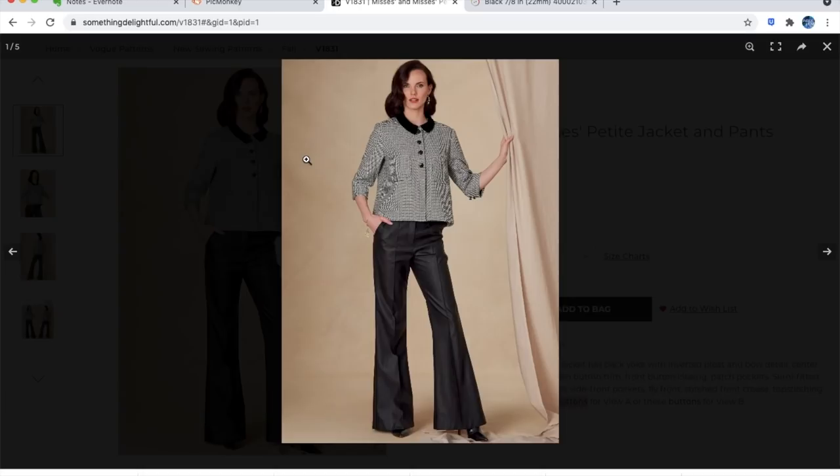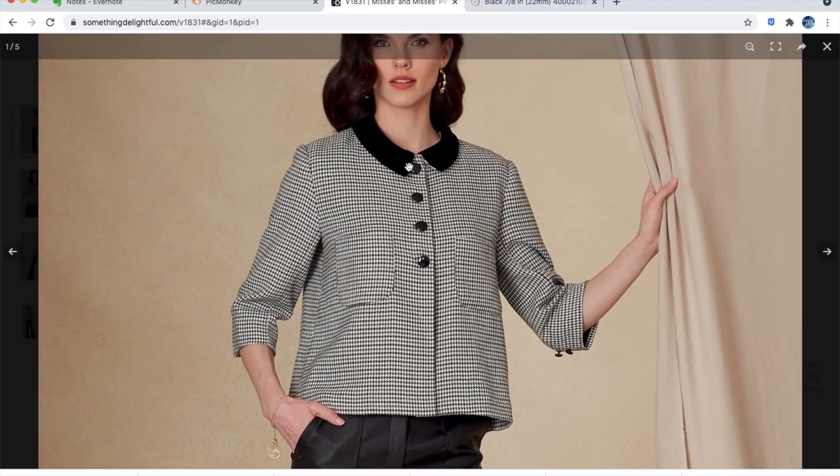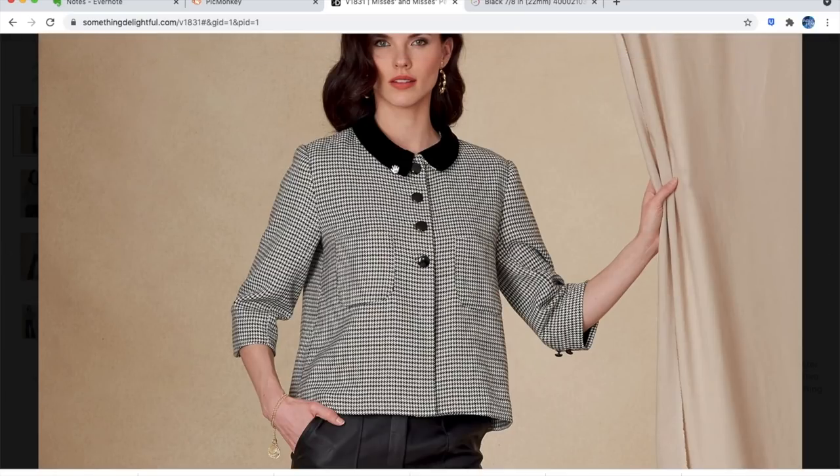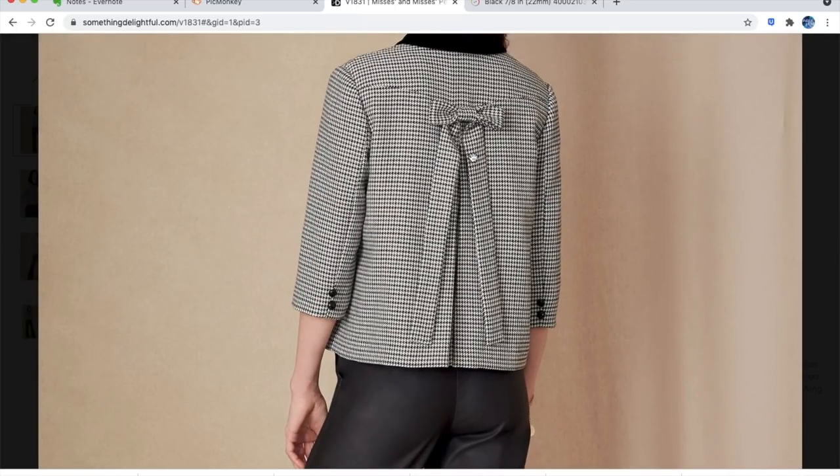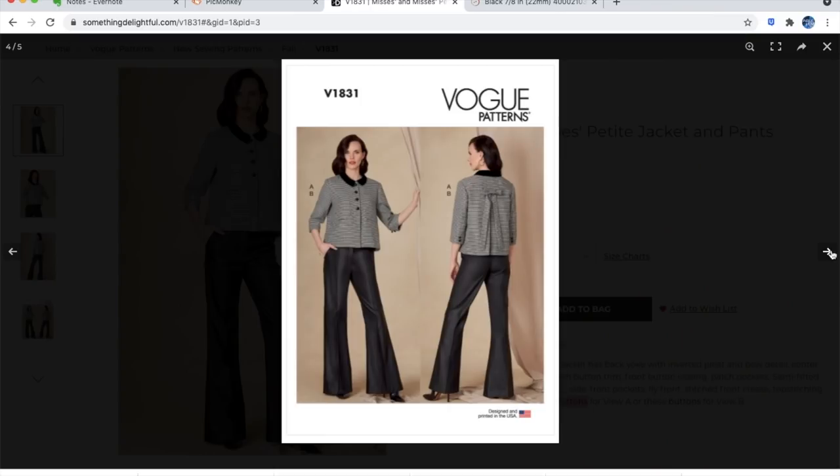The jacket has a Peter Pan-esque collar done in contrasting fabric, which makes it stand out, but if you made the collar in self fabric it wouldn't read as a Peter Pan collar. Four buttons and open below that — I really like that. The patch pockets seem a little low. There are cute little decorative buttons on the sleeve. The back is absolutely adorable and the two-piece sleeve is more interesting than I thought — there's actually a seam that might be functional.